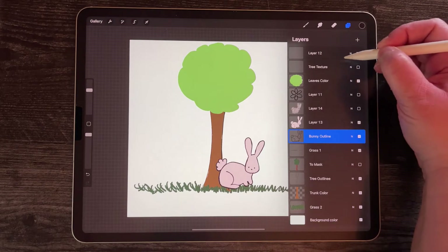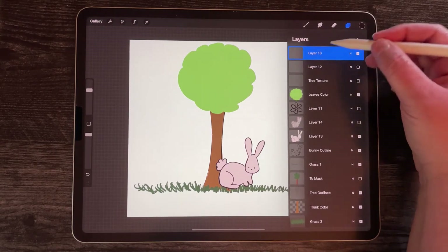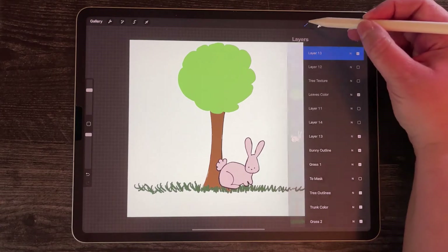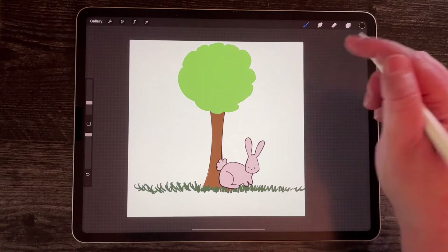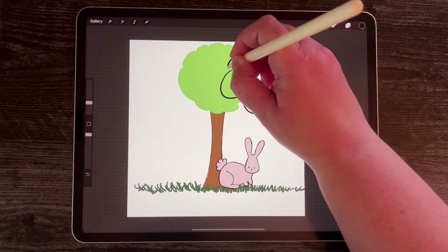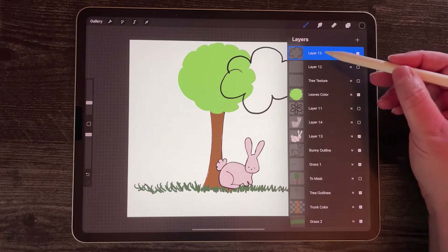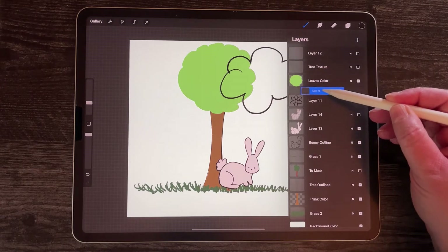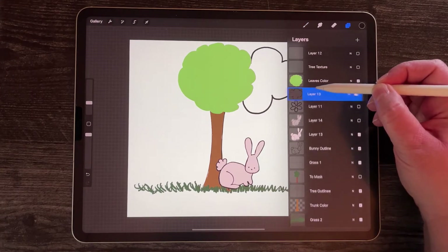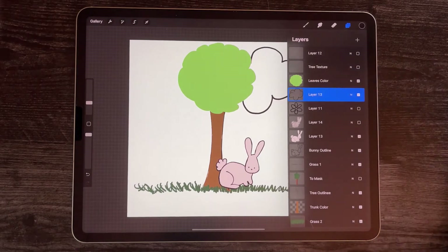The first thing I'm going to do is create a new layer. I'm going to go up to the top and press this plus sign. I'm on a new layer — you can tell which layer you're on because it is blue. I'm going to select my brush tool and draw a cloud. I drew that cloud in front of my tree which I don't want, so I'm going to move it underneath the tree. I touched it until it moved a little bit and then dragged it — now it's behind the tree.